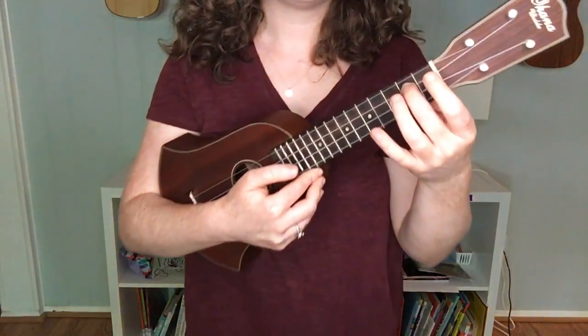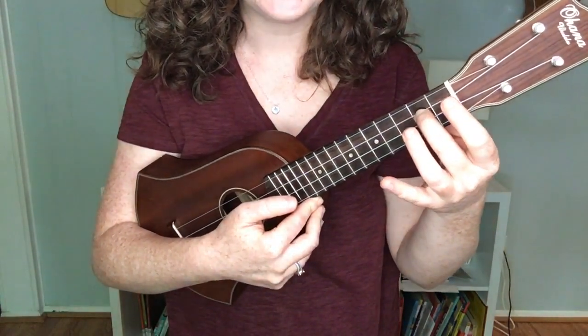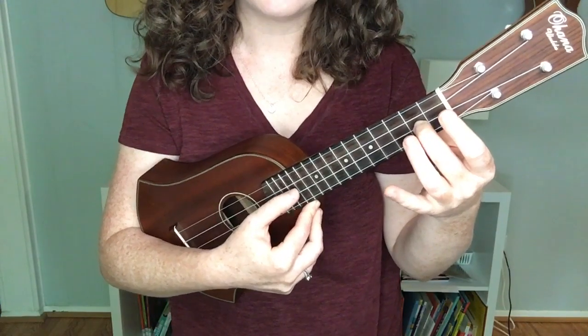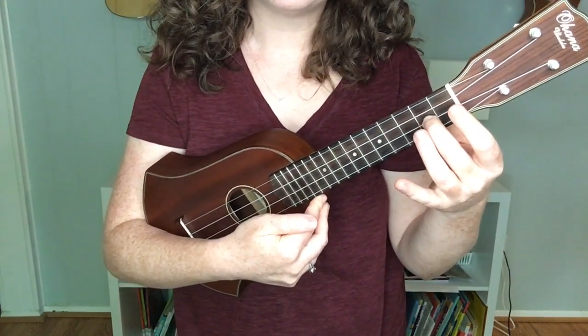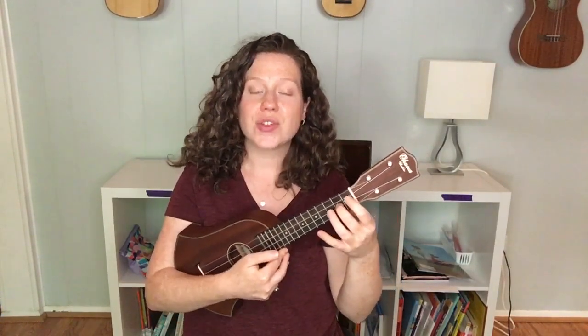For the last little bit of the song there's one new note that we need, but it's very simple and easy to get to. We're gonna take this finger that's playing D and just slide it over to the second string — same finger, same fret — to play a note called F sharp. The last few notes of the melody go like this: G, G, F sharp.